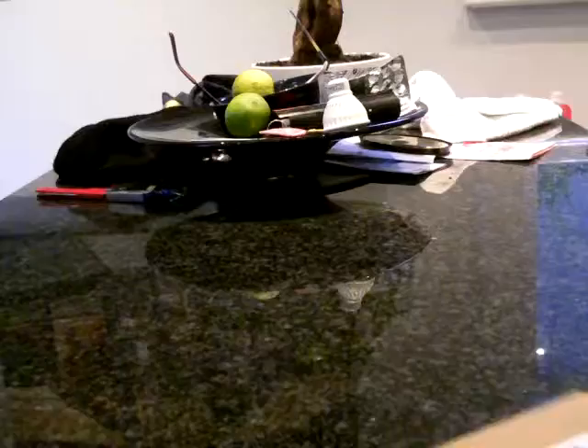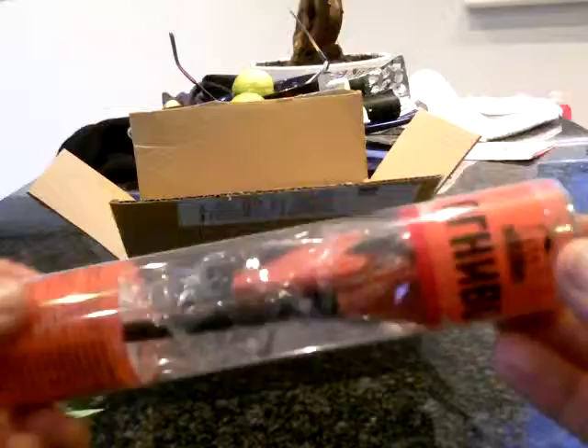This is an unboxing video for a mini in the box fire starter kit. As you can see, it comes in a cardboard box, well packaged. Inside is a packing list and some other stuff. I bought two of these.